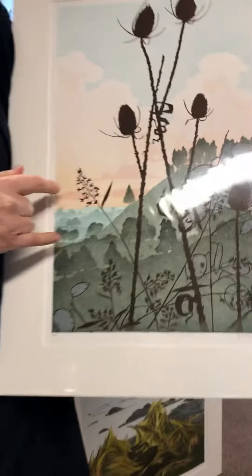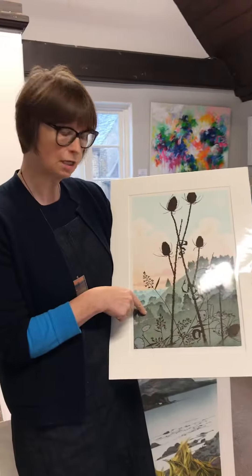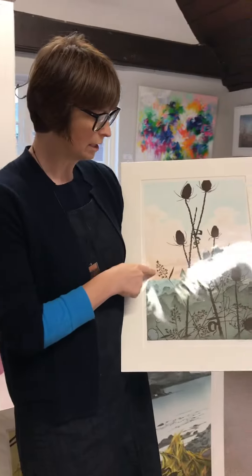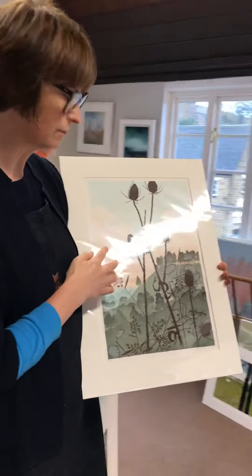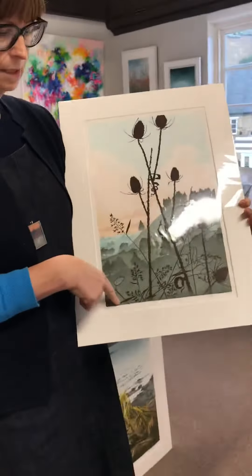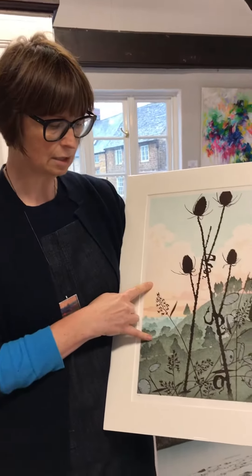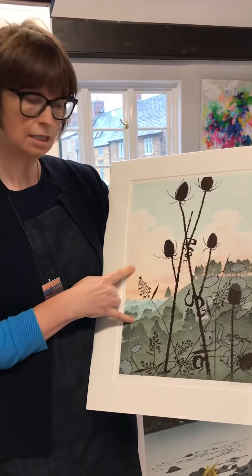I'm working on wood, so there are actually two blocks here, both of which I've printed as a reduction. The sky is one piece of wood and I'm cutting layers into that as I work, and then the landscape is another block and I'm cutting into that.